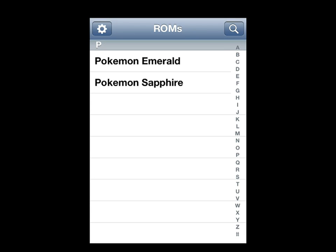Hey guys, this is ParadoxMC. I'm going to be showing you how to download ROMs on your iPad, iPhone, iPod, anything. This is for GBA for iOS, so yeah, let's get started.